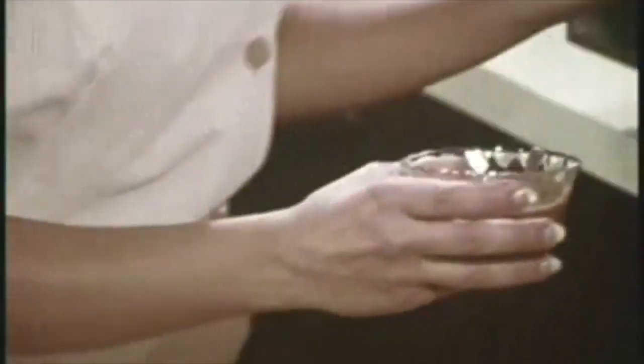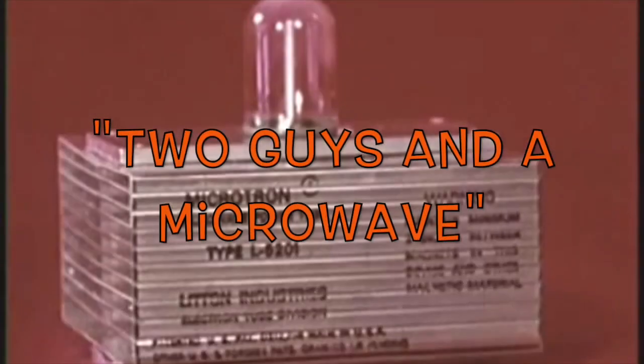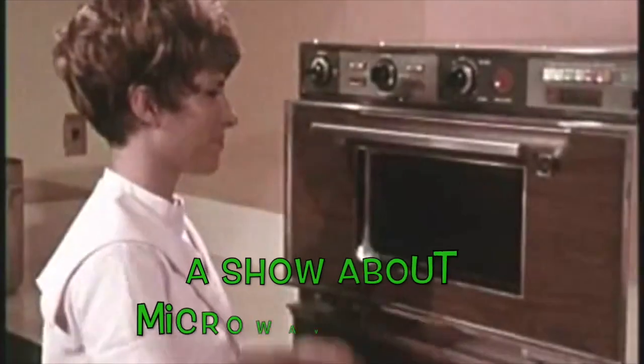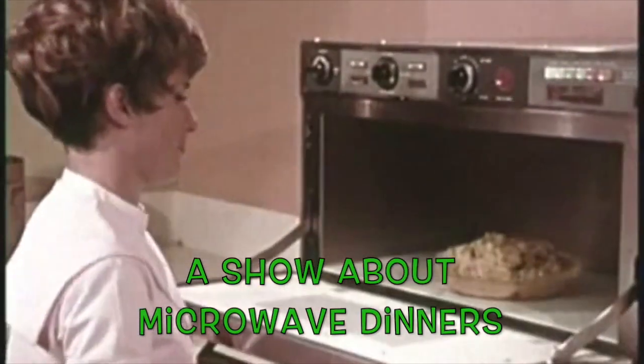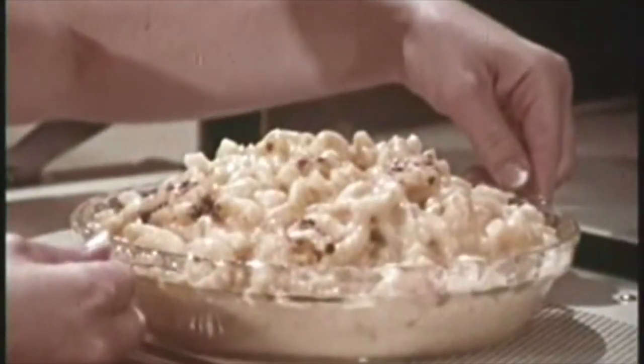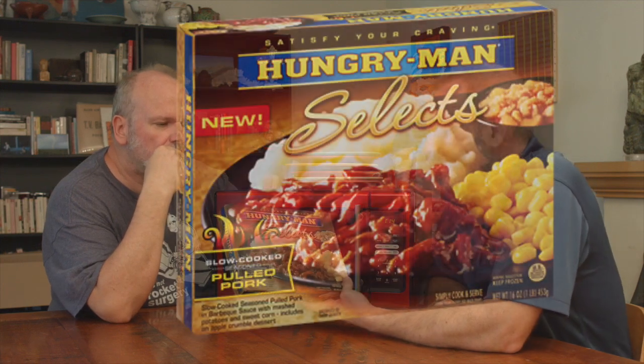Blending different types of food in a single appetizing dish is easily performed in a microwave oven — asparagus and cheese, a savory combination in just 10 minutes. This is the Hungry Man Select slow-cooked seasoned pulled pork.